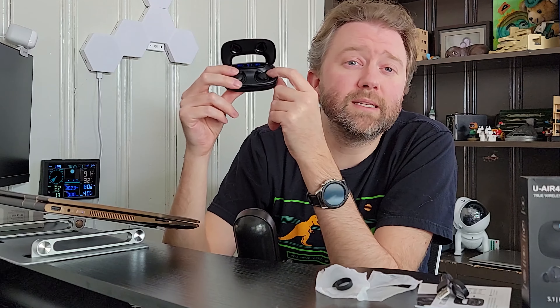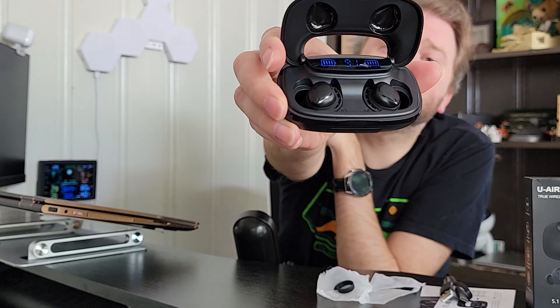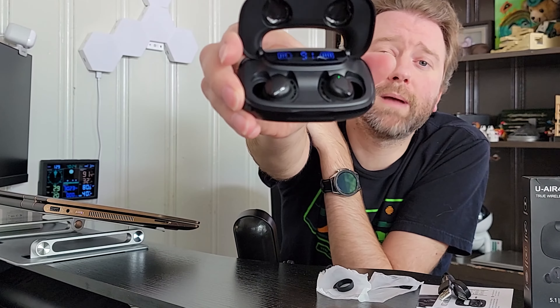The earbuds are going to last for about five hours. If you're wearing them all day at work, and you're not going to quite get that eight-hour day, just 10 minutes of charge time will get you approximately two hours of play time. And as you can see on the little screen at the top, it has a little battery symbol and next to it, it gives you a percentage. So you know how much battery is left on the case itself.